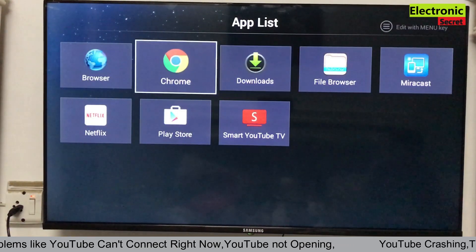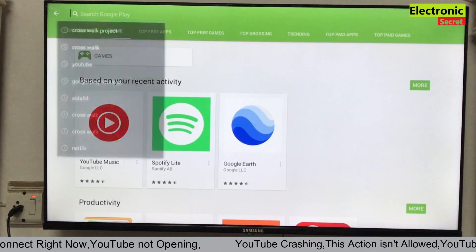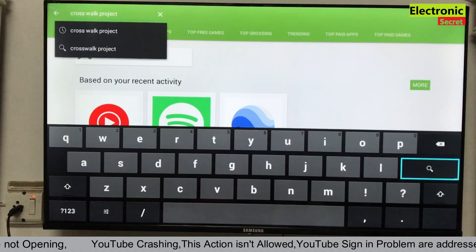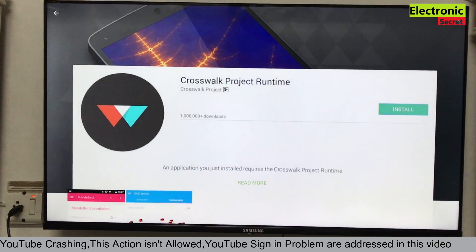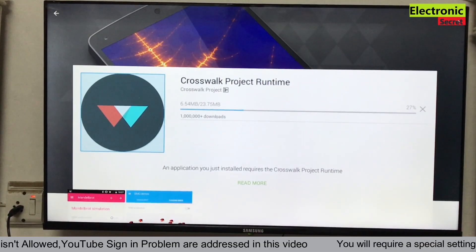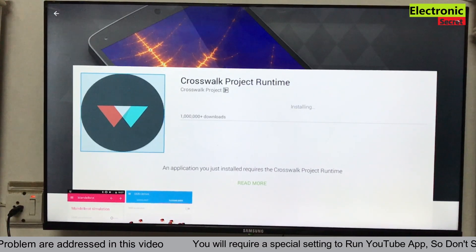Now open the Play Store, Aptoide TV, or go to the browser and search for 'Crosswalk Project.' You can download it from anywhere — from the Aptoide TV app, Play Store, or directly from the browser. Click on Crosswalk Project and install it. Carry on with the on-screen setup and it will download and install automatically. Now it is installed — go back.